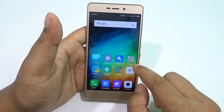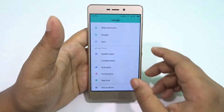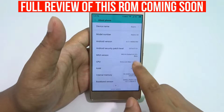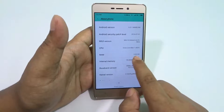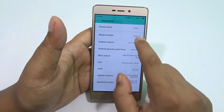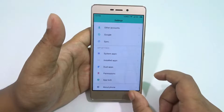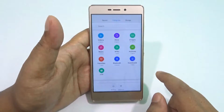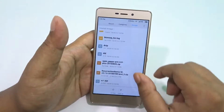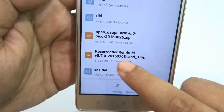Make sure you are rooted and custom recovery is installed. Currently I'm using MIUI 8 — I'm on the global beta phase, still on Marshmallow. You need two files: one is the ROM zip, and the other is the OpenGAPS ARM zip.